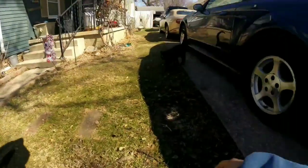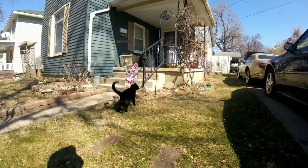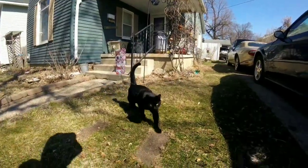Mr. Meow Meow, come here baby. Mr. Meow Meow, you wanna help? Mr. Meow Meow, you wanna help me? Oh yeah!